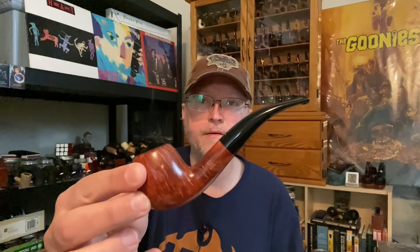Just so you know for housekeeping sake, I'm smoking a Savinelli Sienna 626 — this is a nine millimeter filtered bent apple — and I'm smoking some Black Gold Maple from Cornell and Diehl. I'm going to be making a video pretty soon about aromatics I've been smoking recently, so look for that.